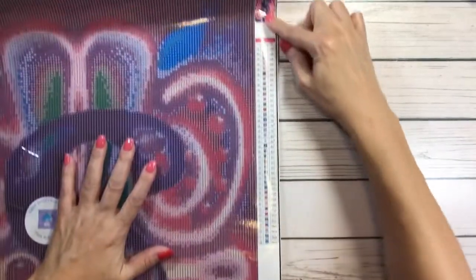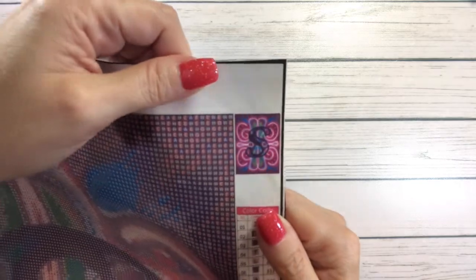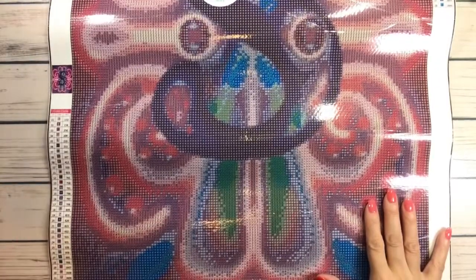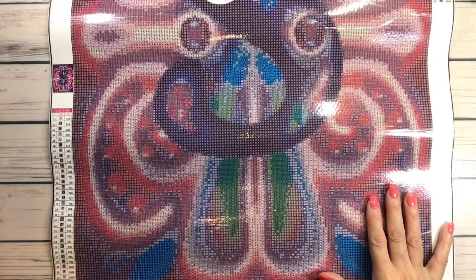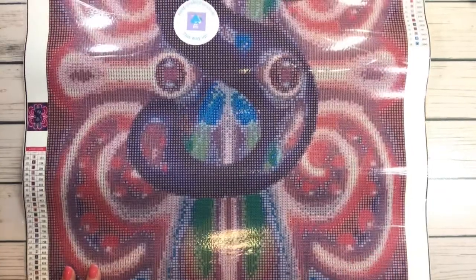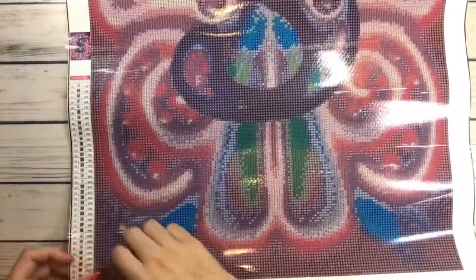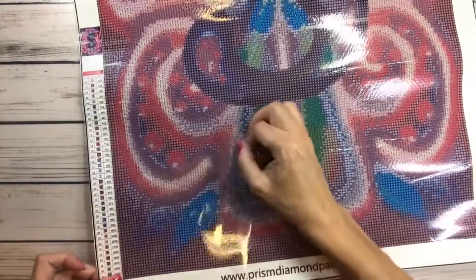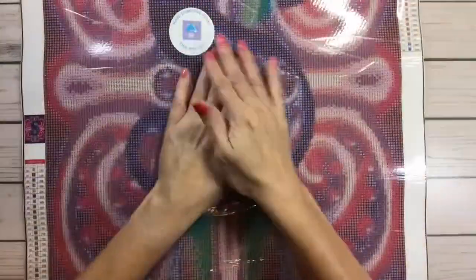I believe they make all the letters, though I'm not sure. Look how beautiful it is! This one has 38 colors. I believe it doesn't have any AB drills, but that's not going to stop me. I might add AB drills on the 'S' or in the background. It's very shiny and very sticky, which I love. The canvas is a little bit on the rough side, but that's okay. Love the colors!